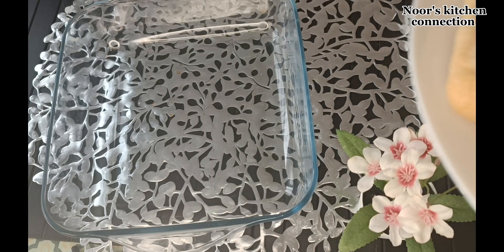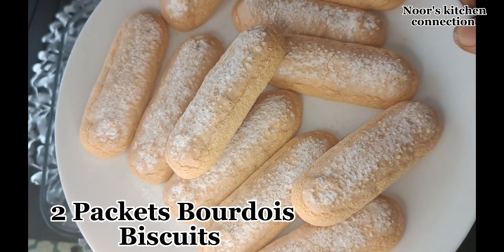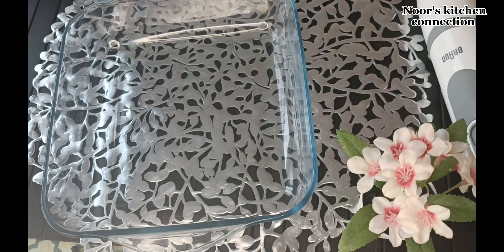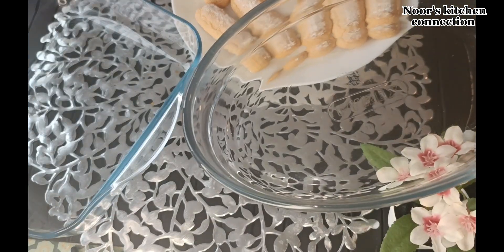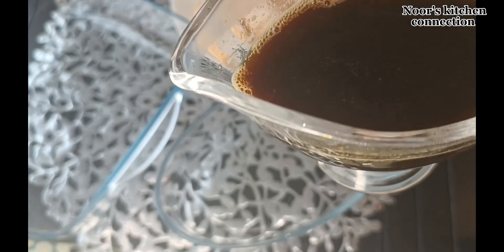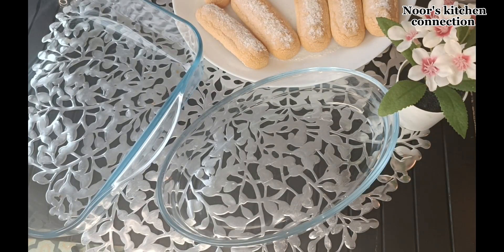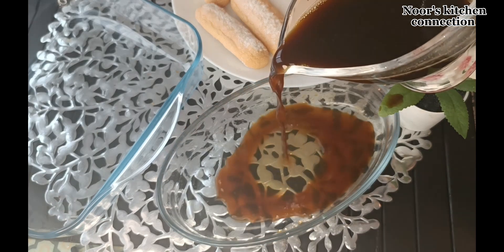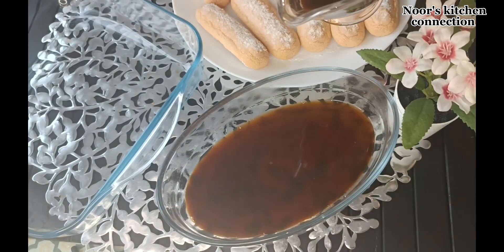Now we'll take a square dish, or whatever shape you want. In that we'll take two packets of boudoir biscuits — these are oblong, soft-textured biscuits. We'll dip each one of these biscuits in the coffee and line them in the flat rectangular dish.